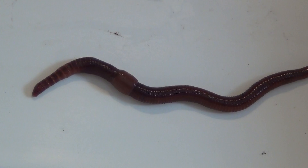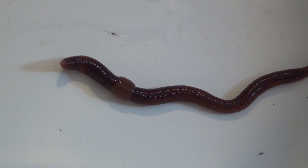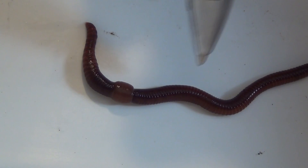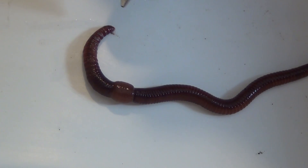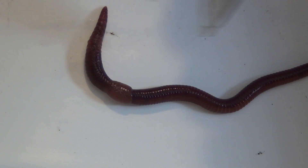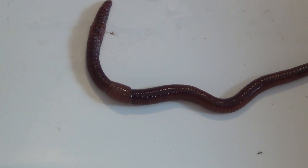The next step is to note the color of the head. You don't want to look at the whole worm — you just want to look at the head portion, because there can be a variation in color down here. So you just want to look at the head, and this one is red.